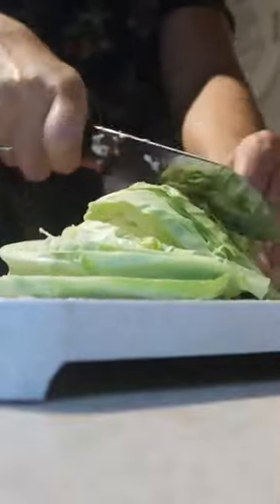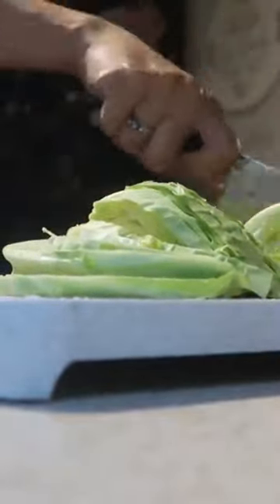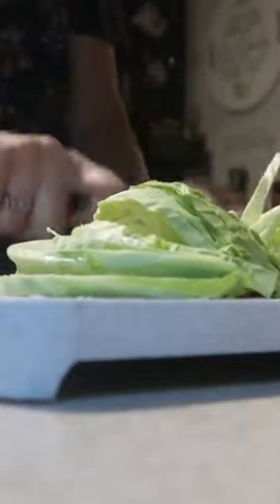The cabbage cooked down quite a bit — we could have even used two heads of cabbage. But everyone really liked this and it was completely gone after lunchtime on this day.